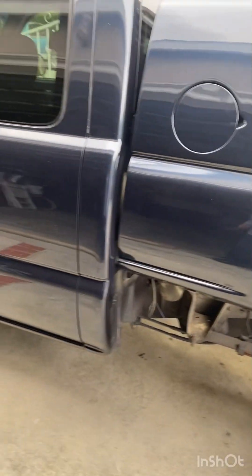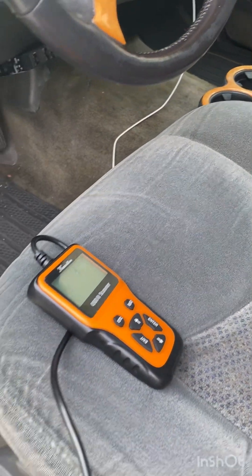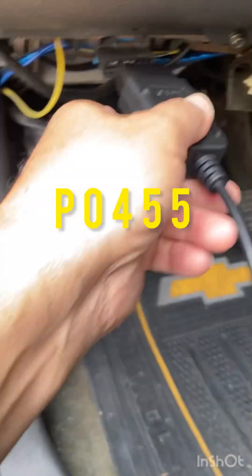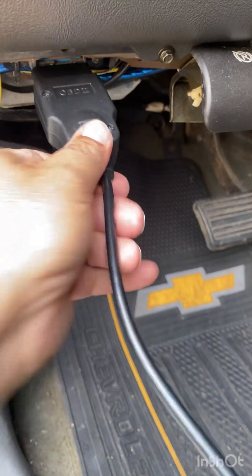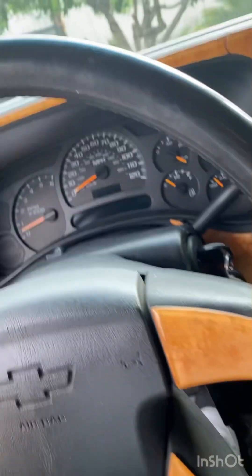So what I'm gonna do now is drop my bed back down. I'll keep you guys updated on that but I'm pretty sure that was the problem. I'm gonna go ahead and erase the code and hopefully it'll stay off, which I'm pretty sure it will. If it comes back on that means that wasn't my issue, but I'm pretty sure that was the issue.